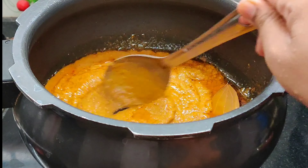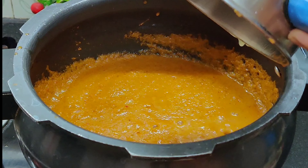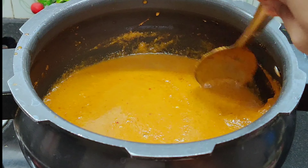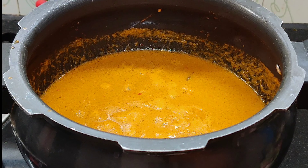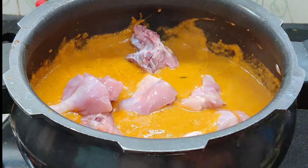Put on a high flame. Mix the milk in the mix jar. Now it smells nice and we are ready to mix the chicken. Mix the chicken directly — mix well.